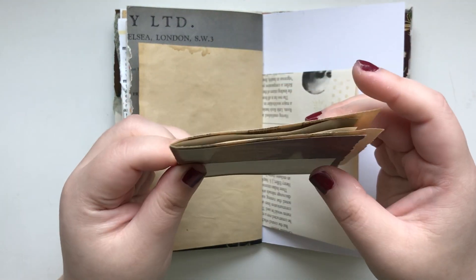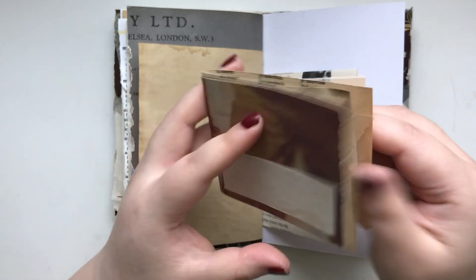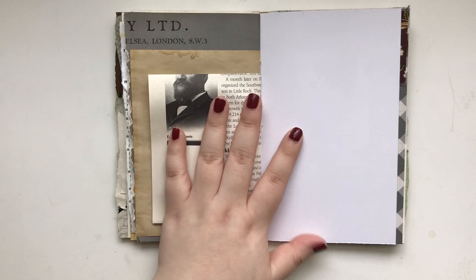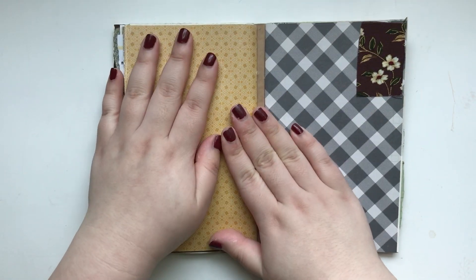You can definitely use that for whatever you want. And that's the end of the second signature. And this is the last signature.